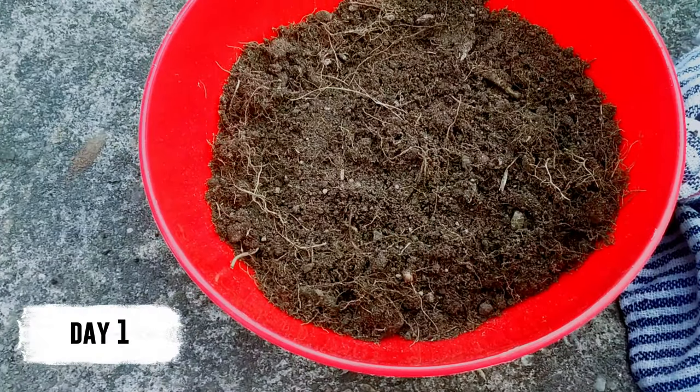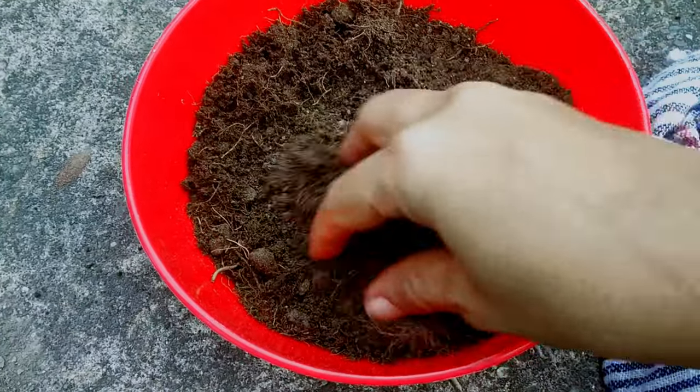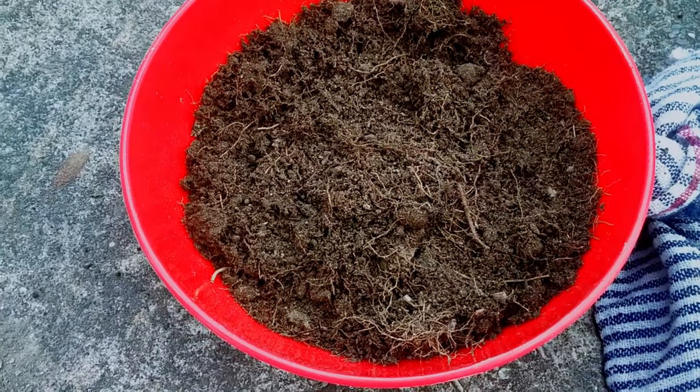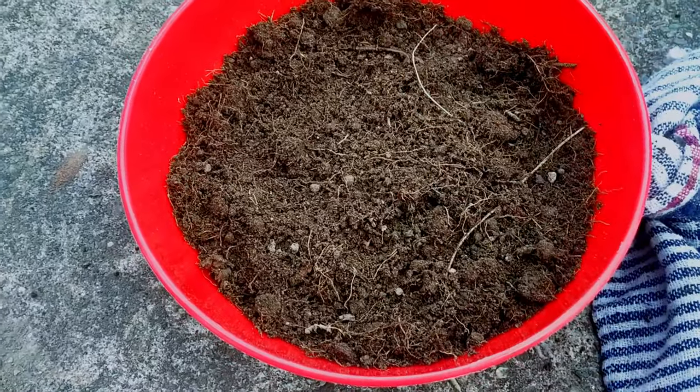The first step is filling the tray or container with soil. Since the roots of microgreens do not reach that deep, three to four inches of soil height should be good enough.